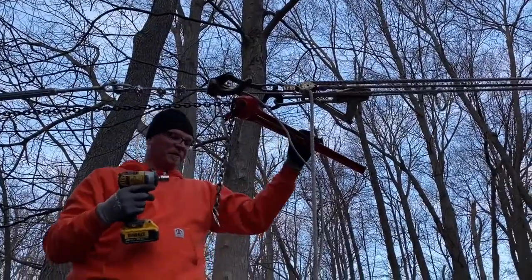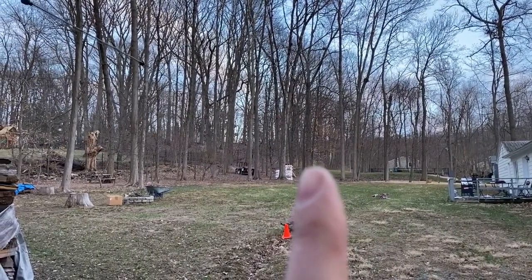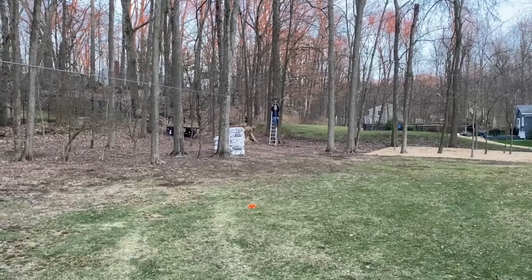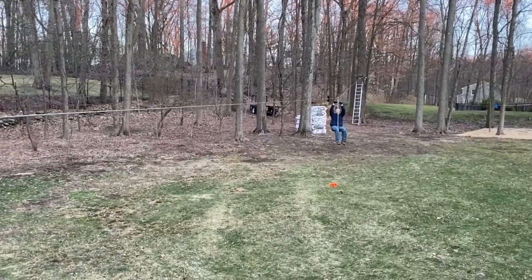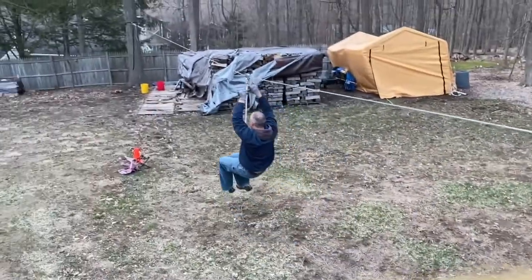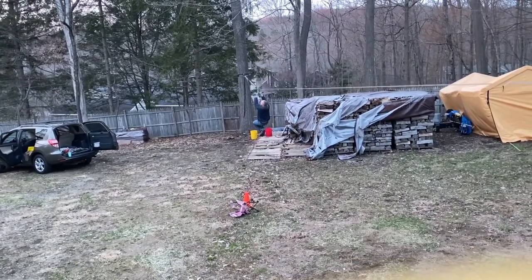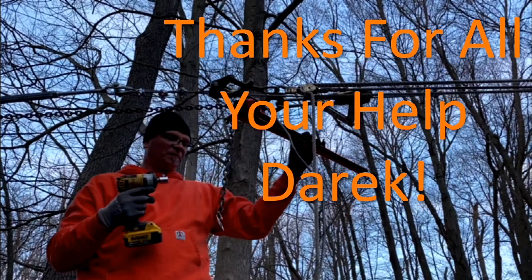That's it. That's the tree right there. We're pretty good! I'll see you there. Thank you.